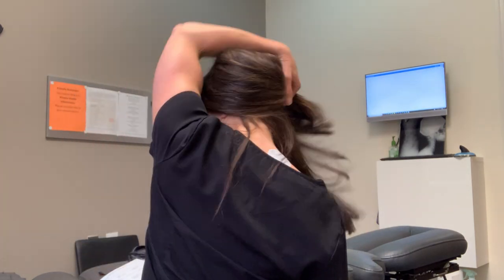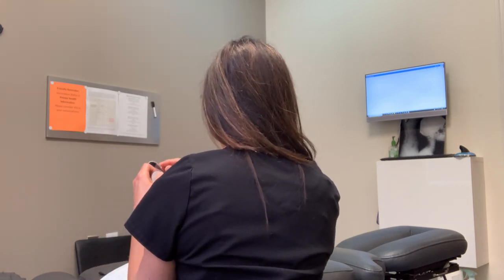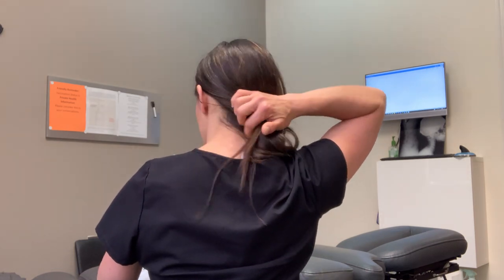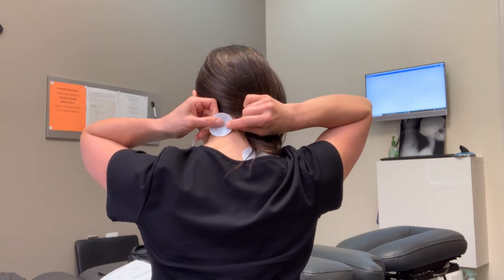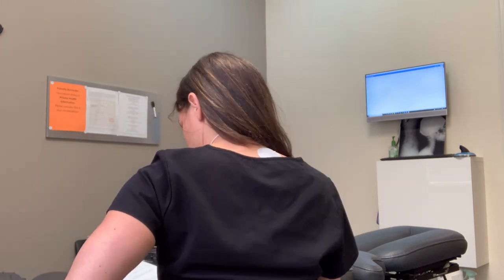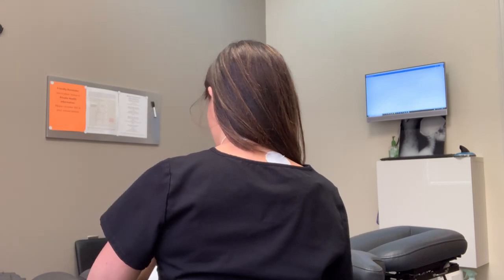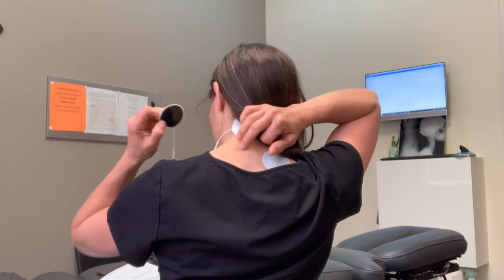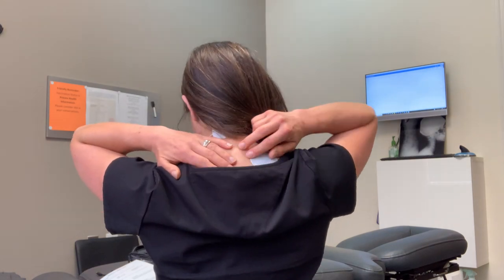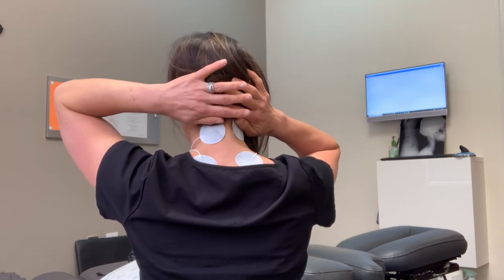Move your hair over and now set the black leads up on the other side of the neck. Pull from the pad side, move your hair, and place this one as equally as you can — they should be pretty level. Then put the lower one on as well. That's the placement for a cervical NMES.